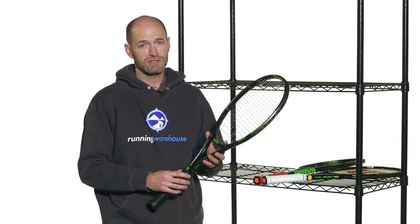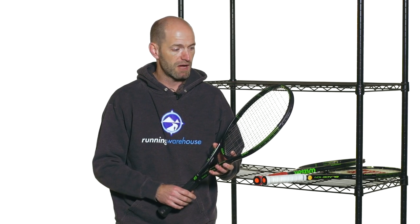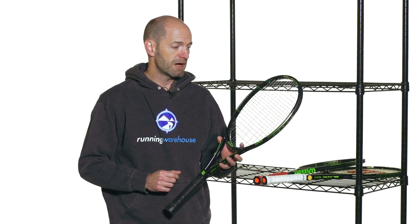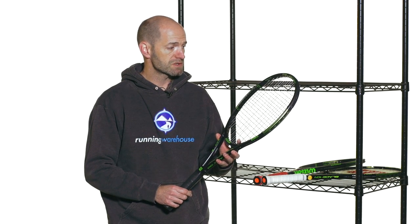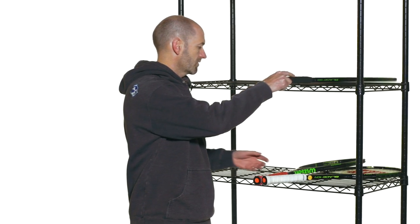So we really did enjoy playtesting all of these rackets, especially this 98. It's a big hit with our playtesters. This is the 18x20 version. If you're a fan of the more open string pattern version, you're going to have to wait until March for that one to come out. But the 18x20 is coming out pretty soon, now available for pre-order. Really nice update to the Blade 98 right there.